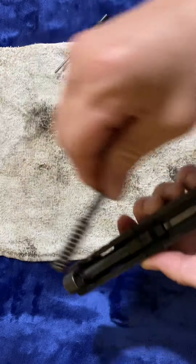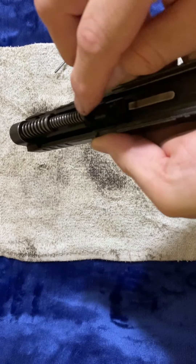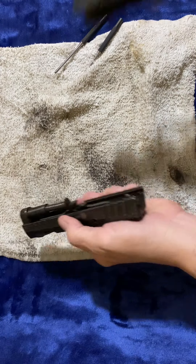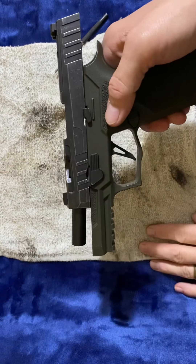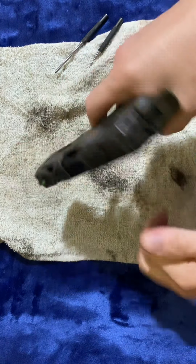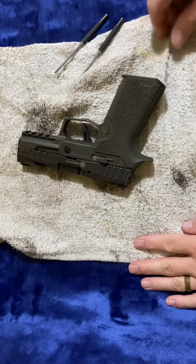Put your barrel in, put your guide rod and mainspring back in — remember it has two flat sides on your oval. Put that back in, push it back together, lock it back, pop that in, check for function. And that's how you strip it apart.